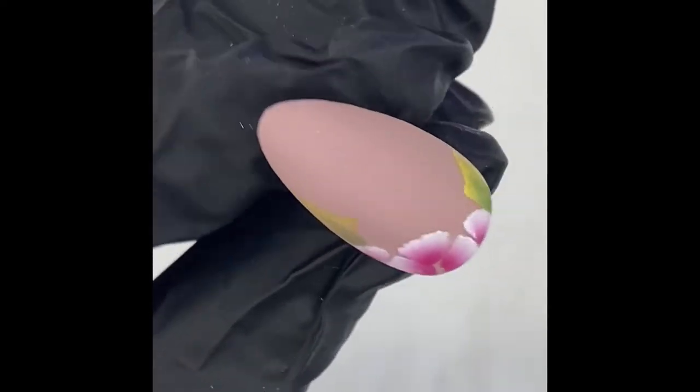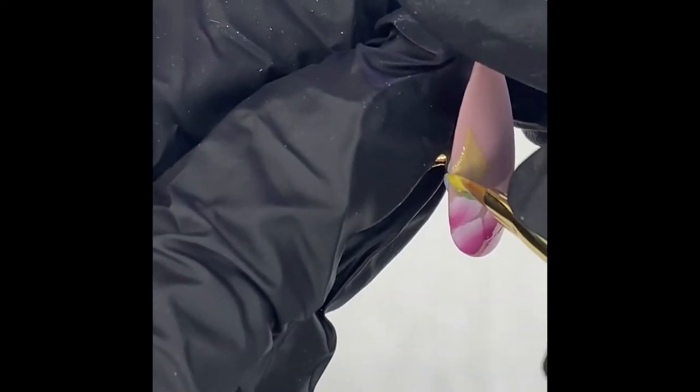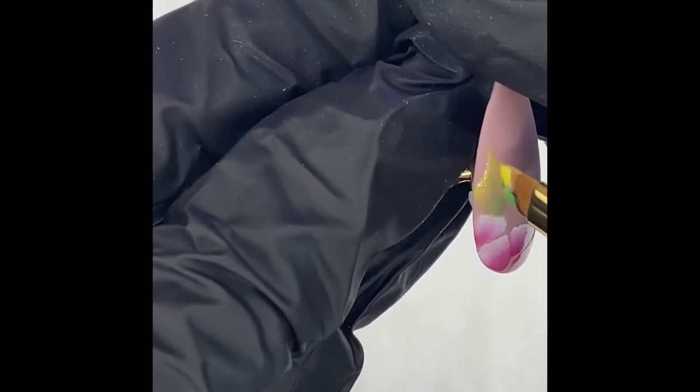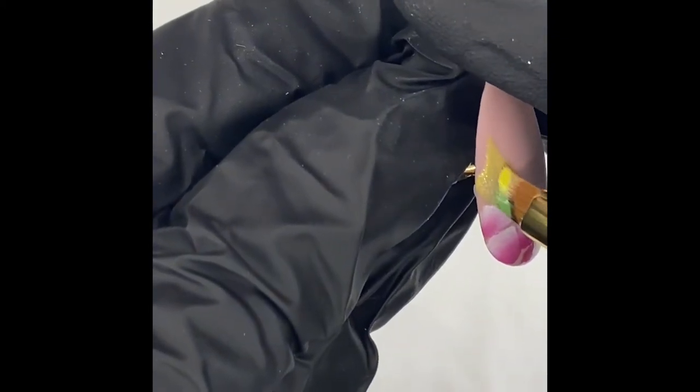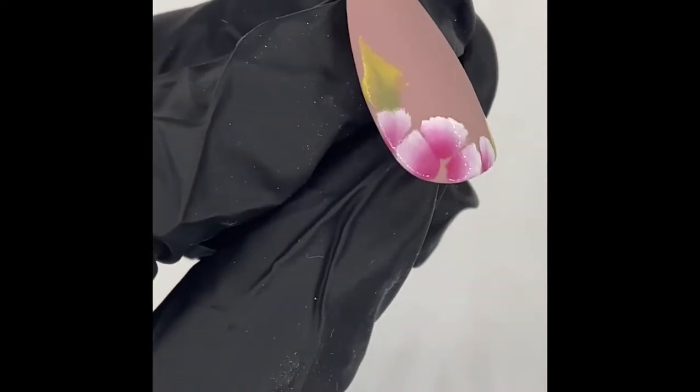You can see how much brighter that is already. You could do as many layers as you want — I've only done two today but you could do three. Obviously it depends on your gel paints and how pigmented they are. The magpie ones are really pigmented so two is enough.